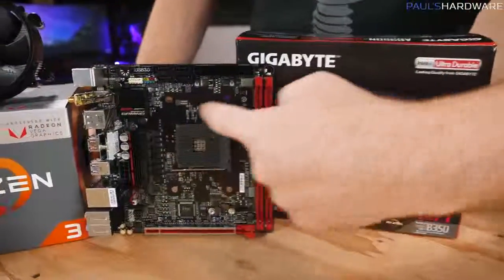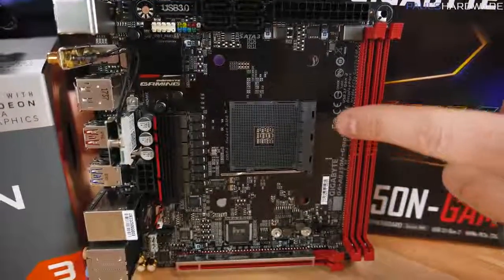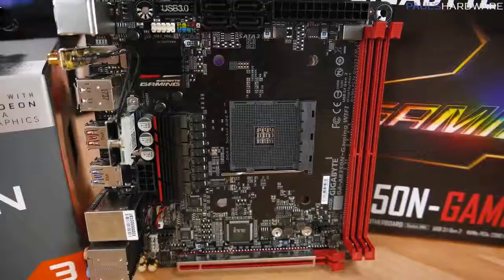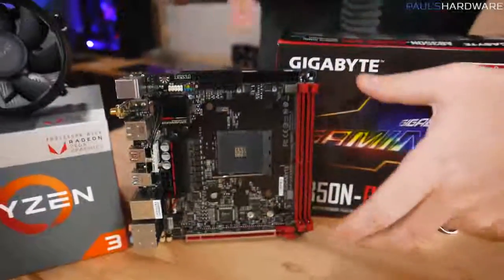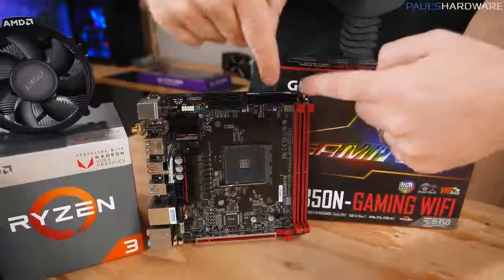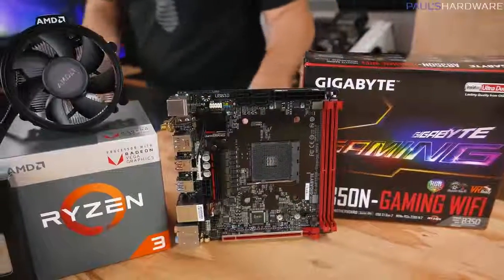You want to make sure the socket at the center is compatible with your processor. The socket we're using today is AMD's AM4 socket, which is compatible with our AMD Ryzen 3 2200G APU, so it's going to slot in right there. You've also got slots for memory, places to plug in power, and connectors for storage, and we'll get into all of that as we actually start to build.